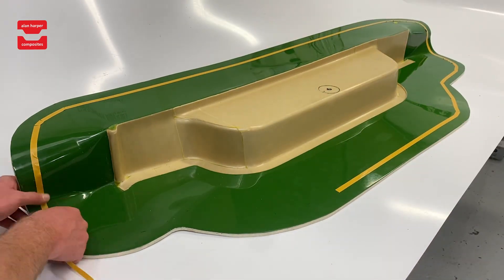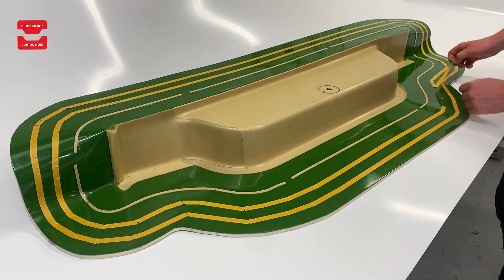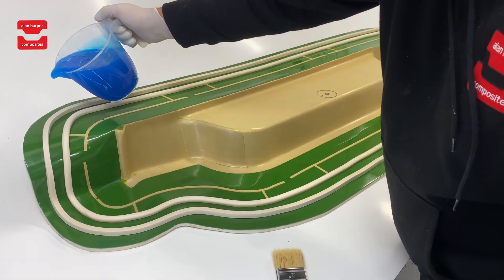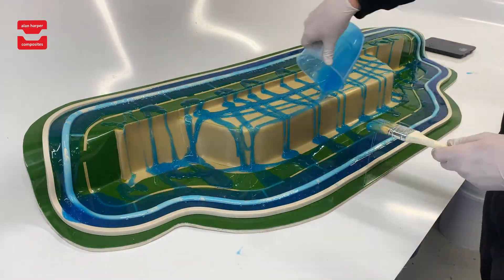If you're a composites manufacturer, this five minute video may change the way you think about moulding. Our demonstration is an example of applying and then using our reusable silicon technology in action. This is in replacement of standard traditional moulding practices such as hand lay, vacuum infusion and light RTM.